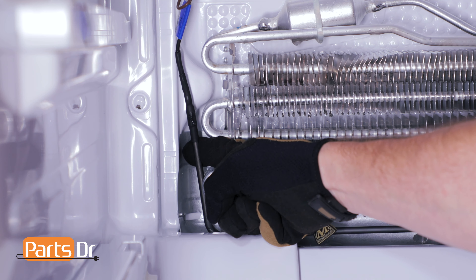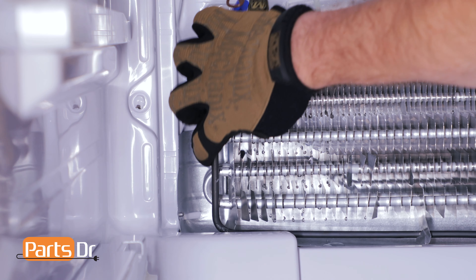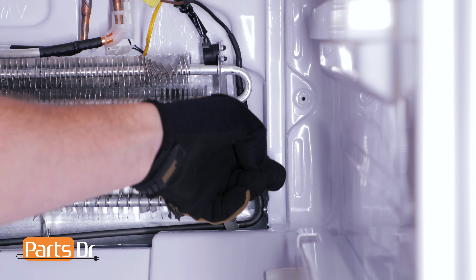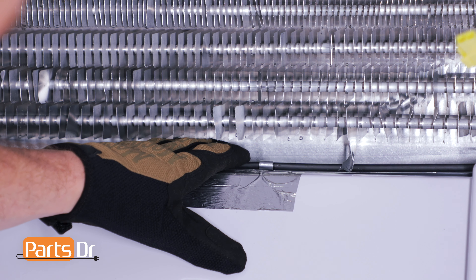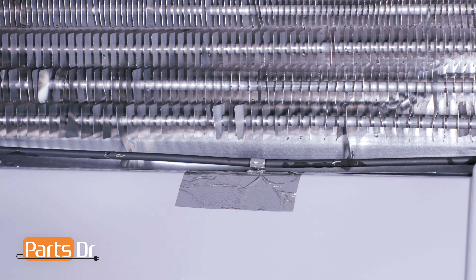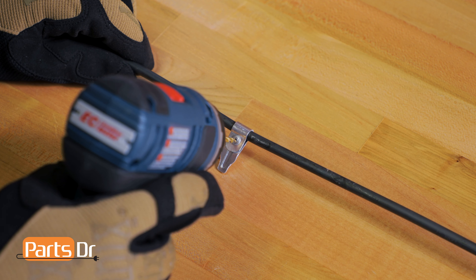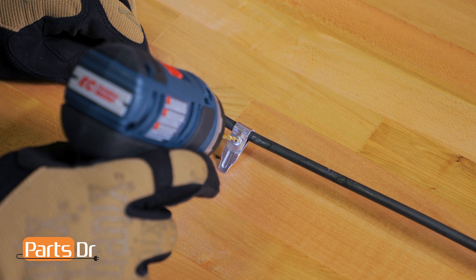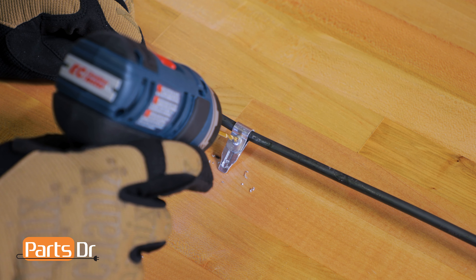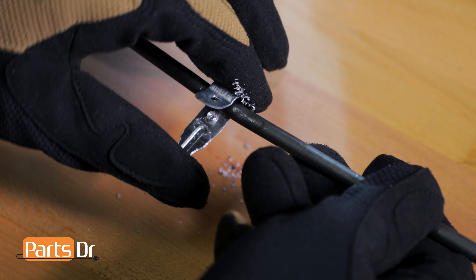For this next step, you'll want some gloves as we'll be working with some sharp edges. Pry out the left and right sides of the defrost heater. Now push the bottom of the heater down to release it from the tabs. With the heater released from the tabs, you can now remove it from the freezer. Next, drill out the rivet on the drain probe, then pry open the drain probe and remove it from the heater.